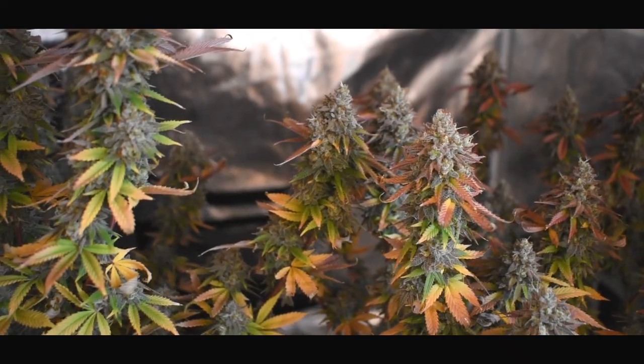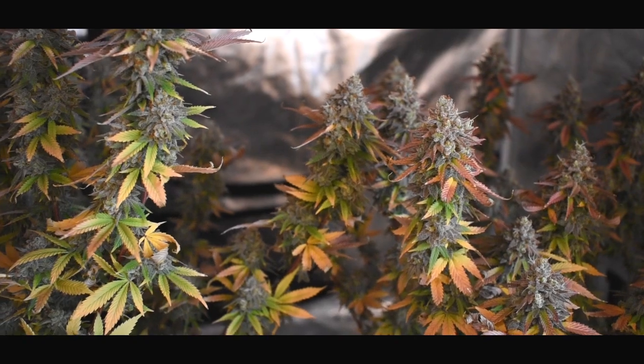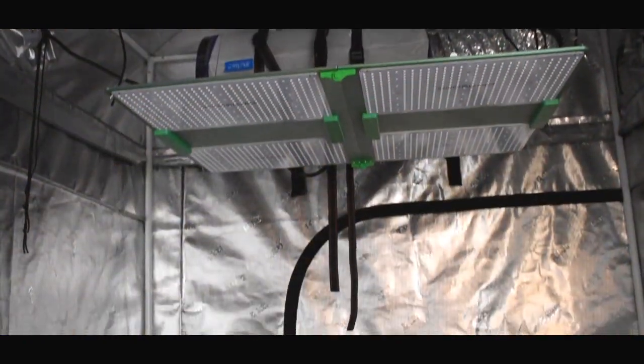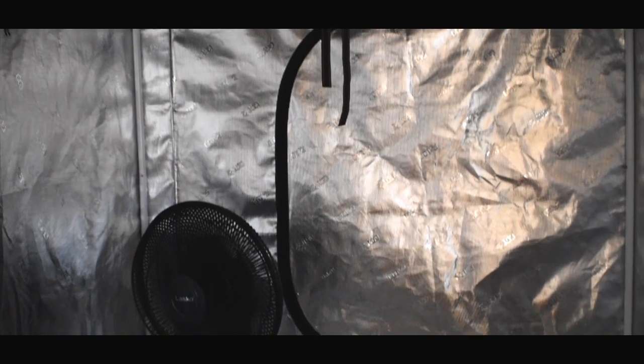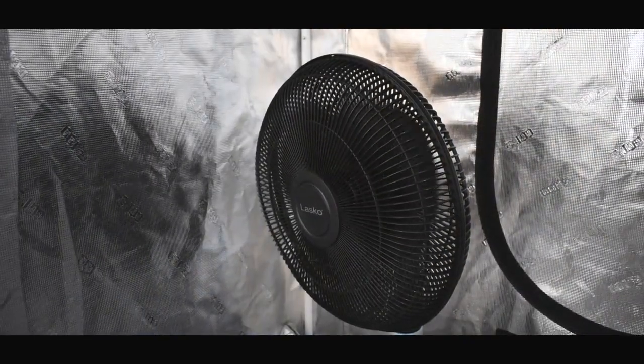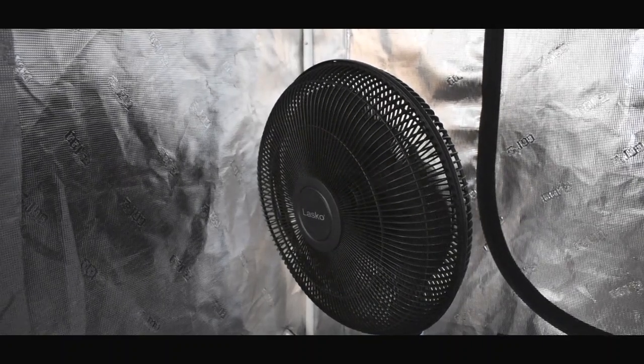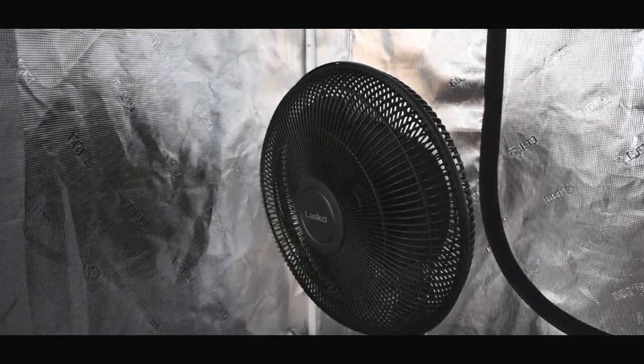We're going to go ahead and remove this light from the tent and shut off this fan. I don't use an oscillating fan while drying — it's just too much — but I will continue to use the intake and the exhaust. I'm going to go ahead and finish preparing this tent to hang up these two plants to dry.